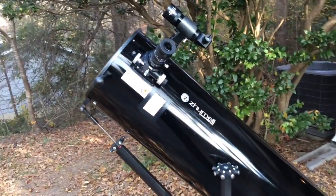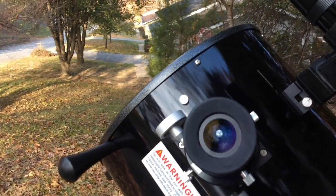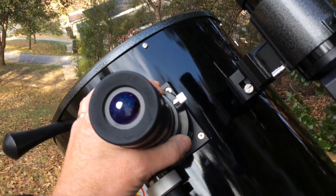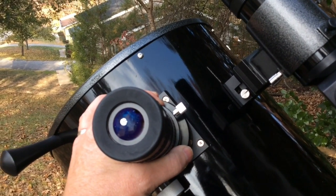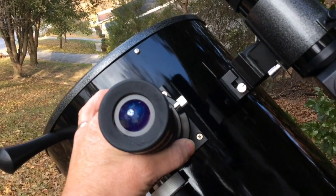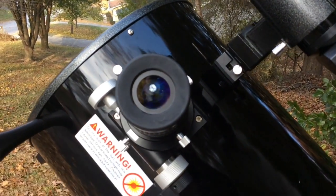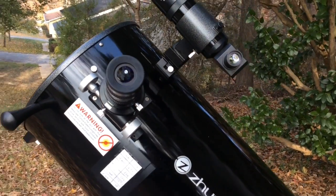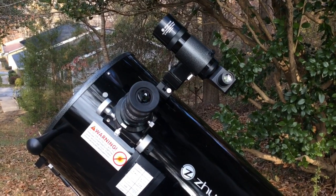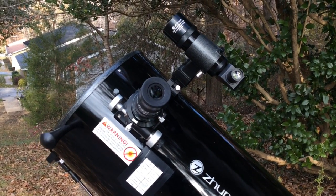I've found this system makes star hopping much easier. Also at a star party, once you're lined up on an object and the first kid comes up to the eyepiece and grabs it, with the slow motion system it will only move in azimuth, not altitude — making it extremely easy to get it centered right back on the object without missing a beat. Tracking the object and recentering it for the next guest is very simple.